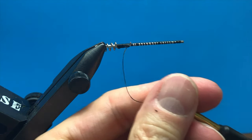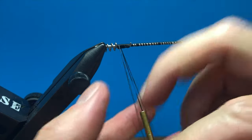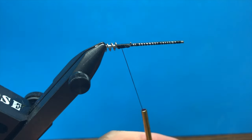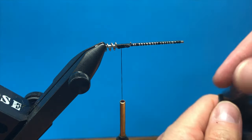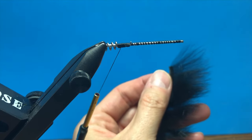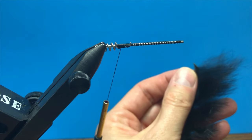Now we're ready to tie in our rabbit — we're going to be tying cross-cut rabbit, just between here and here. When you're tying in cross-cut rabbit, that's what it looks like. It's cross-cut because the hairs are going this way, which makes it easier to cut at an angle on the end.